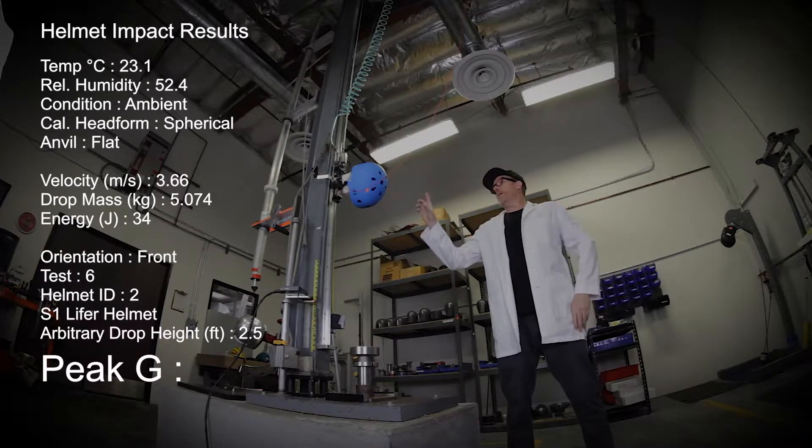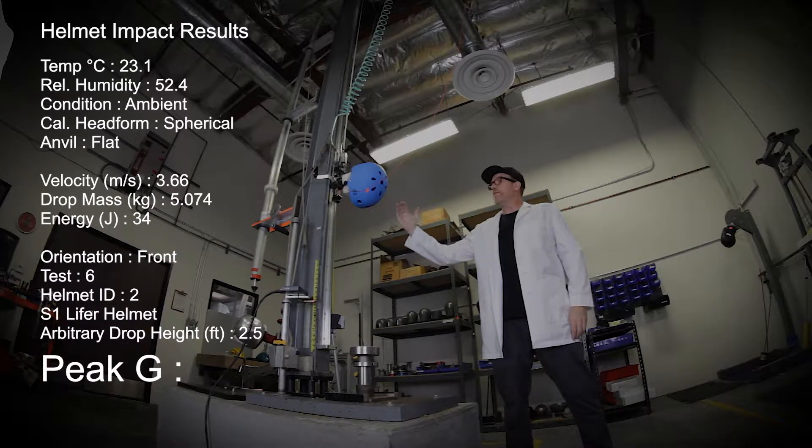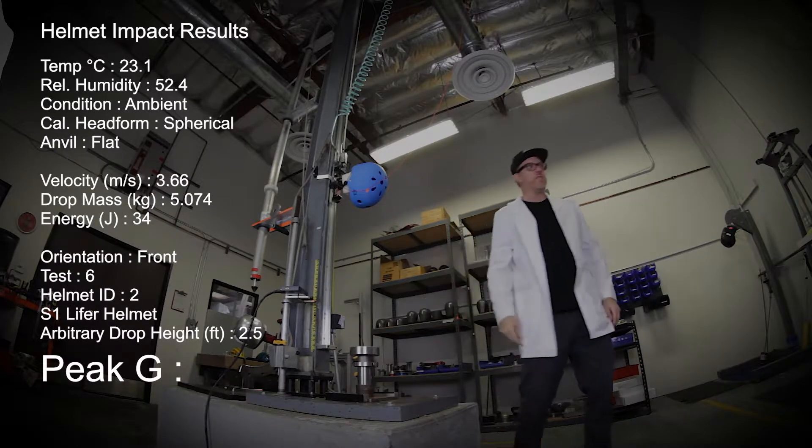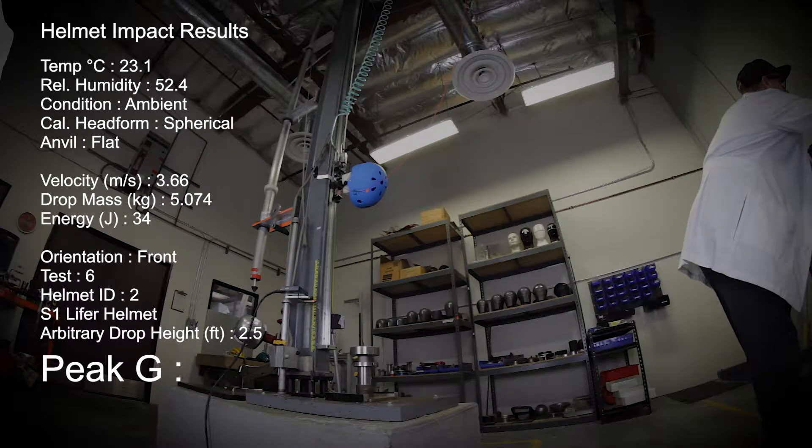Test number six, and we have the S1 Lifer on the head form now. We have it up at two and a half feet, which isn't any certified standard. We're going to drop it down and hit it on the front on a flat surface. One, two, three, test.